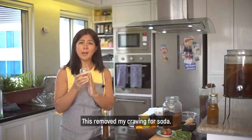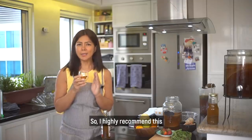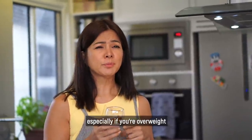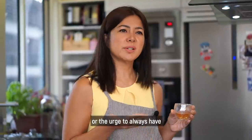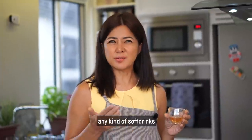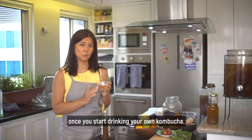Ito po ang nagpatanggal ng aking craving for soda. So I highly, highly recommend this. Especially if you're overweight or diabetic, you won't feel the need or the urge to always have any kind of soft drinks.